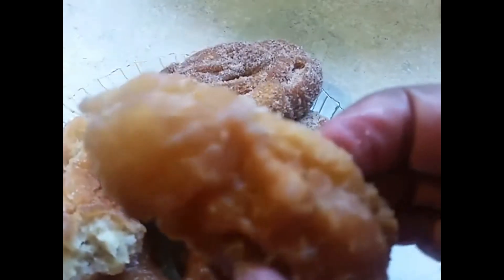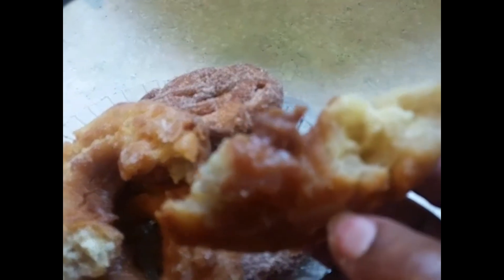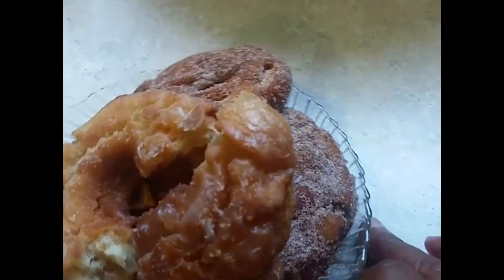You know what I mean by cakey - let's cut one open and see. Look at that. That is what I'm talking about, a cakey donut. That is what you call a cake donut, y'all. Get this recipe at soulfoodqueen.net.